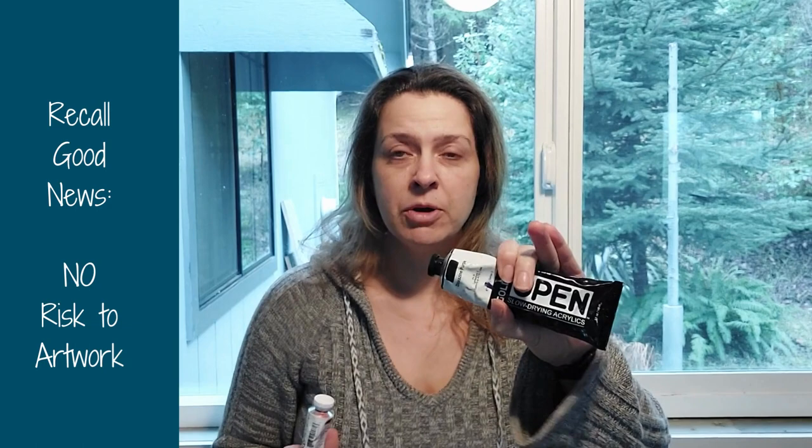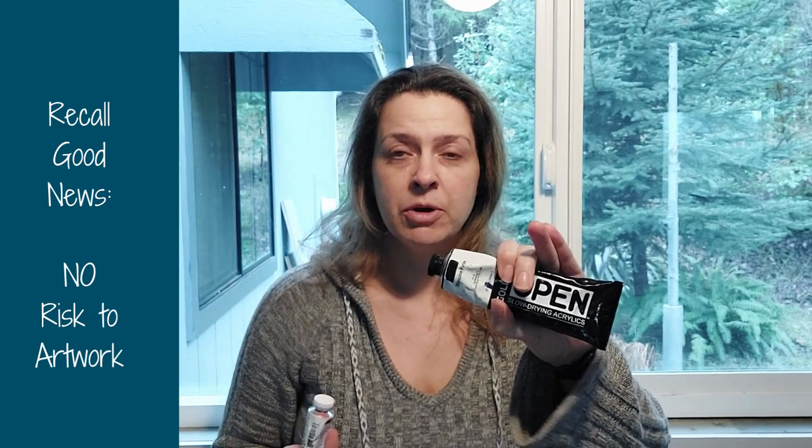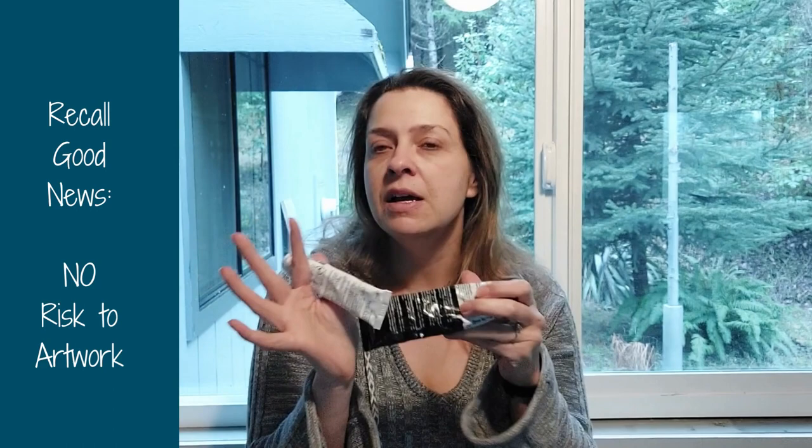It's really easy to tell if you have Open products, like I do, versus the regular, because the Open has half the tube in black. So at a glance, it's a really easy way to distinguish between the two.